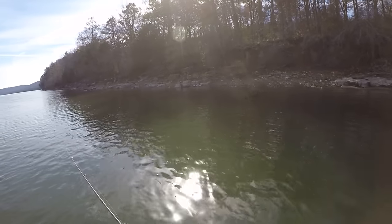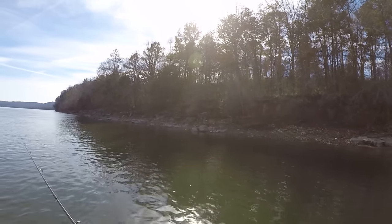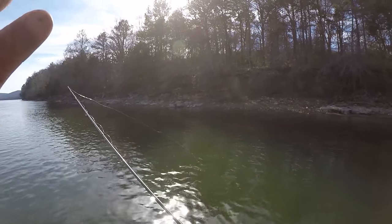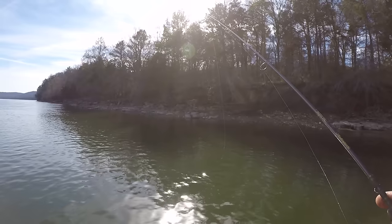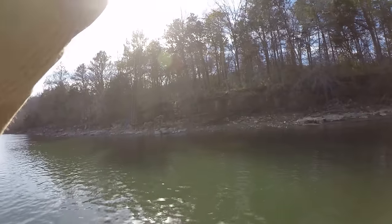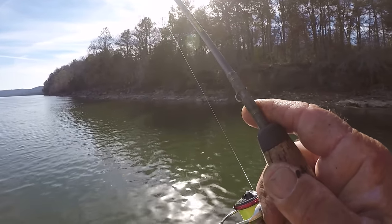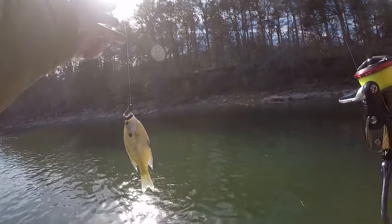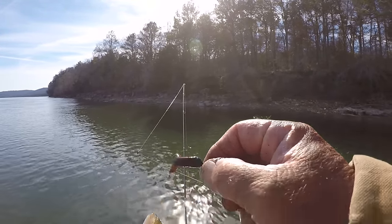Now that fish hit around seven and a half, eight feet of water. So now, being I caught a real good one like that, I'm going to focus on that depth of water. Well, here's another fish on here already. Now that's not what we're wanting, though. There's a lot of them out there — a lot of them. But that's good.